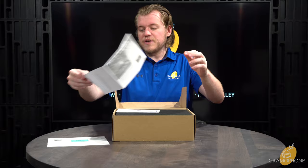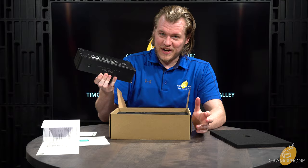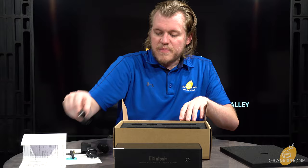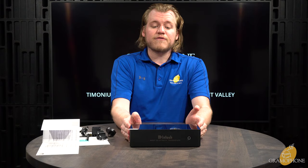We start by pulling up the flap — there is the owner's manual, a reply card from McIntosh about sharing your system, and your one-year warranty card. Inside — oh wow — just picking this up it's already way higher quality than I thought. That is a solid little brick. We've also got a couple of different power adapters for different countries, a standard wall brick, an antenna, a USB power cable, and a micro USB.